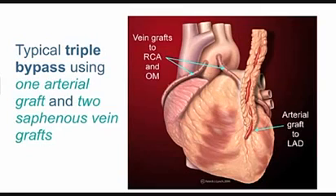In this case there are two vein grafts. Vein was harvested from this patient's leg, and you can see the two vein grafts spliced in at the top end to the aorta. At the other end, which you can't see because they're on the other side of the heart, they're spliced into two more blocked arteries.